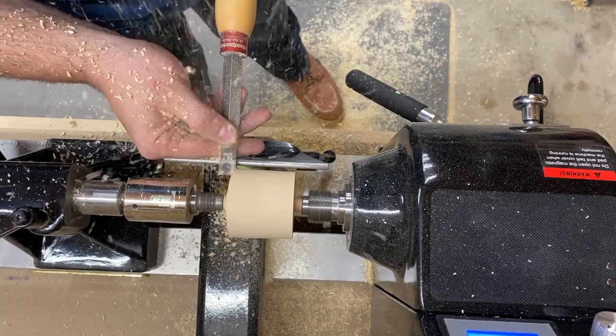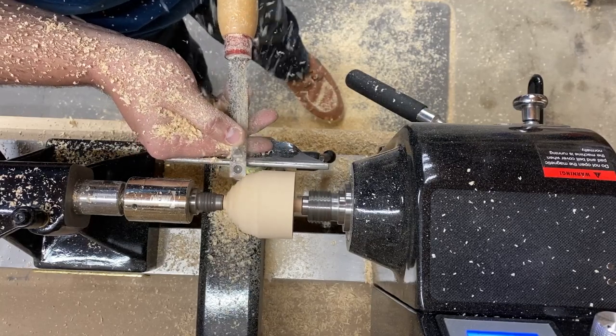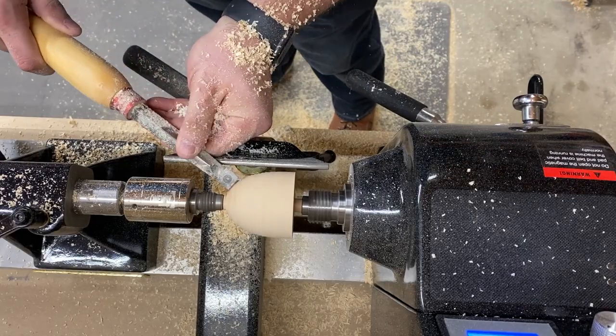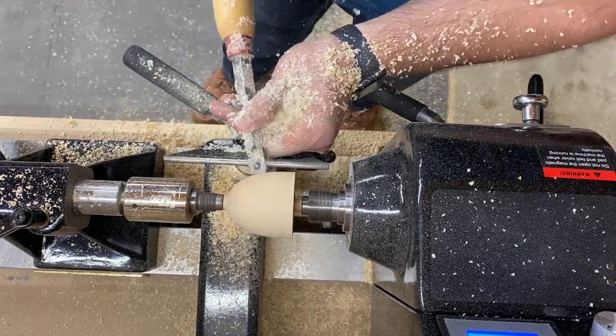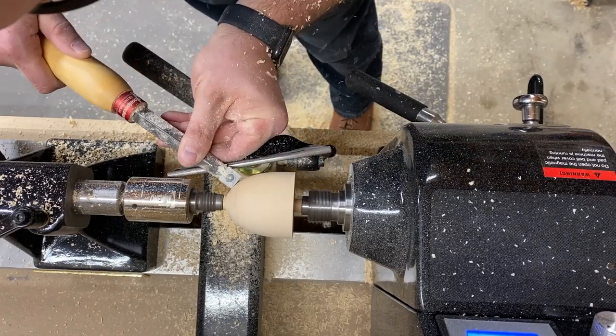Once it is trued up, you can turn it to its final shape. I prefer to keep it pretty round and not make too severe a point at the end — this keeps the center of gravity lower and lets it spin longer. You can experiment and find a shape you like best; try a few different designs and see what performs best for you.